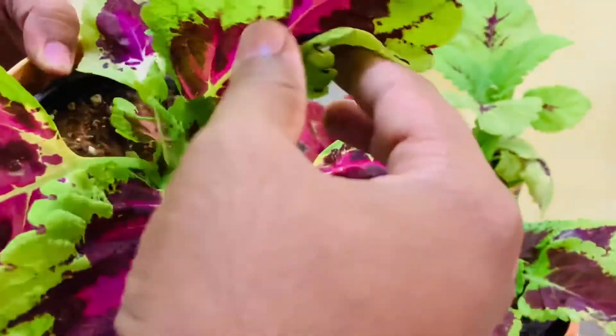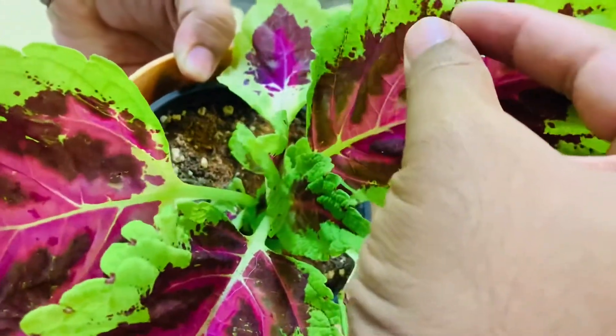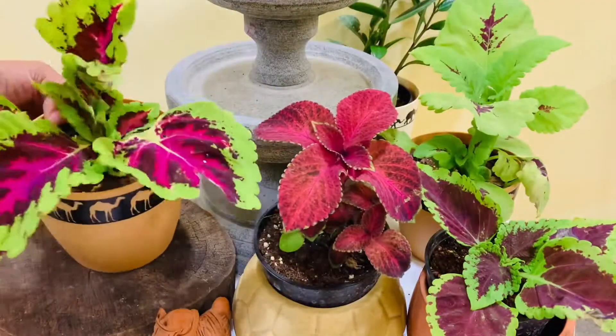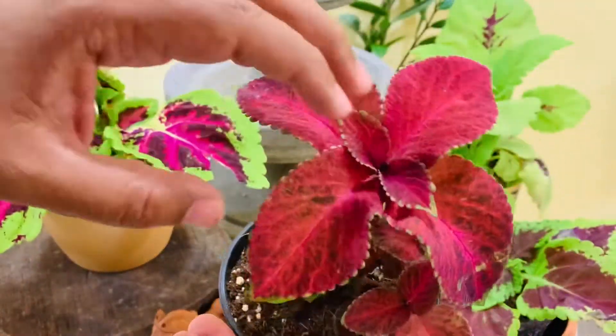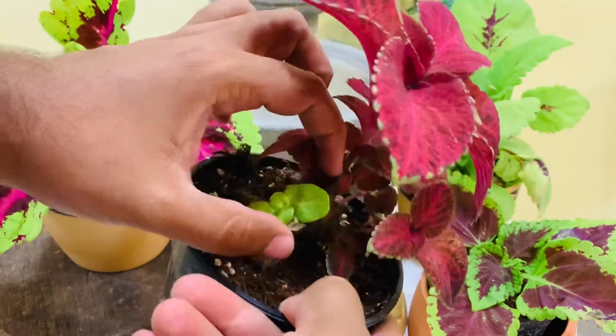These lovely foliage plants give us all season color in full sun, shade, and everything in between, and are the ultimate low maintenance plant. They will do best in rich loose soil, so amending with compost or peat moss before planting is advised unless you have very good garden soil to be planted in.